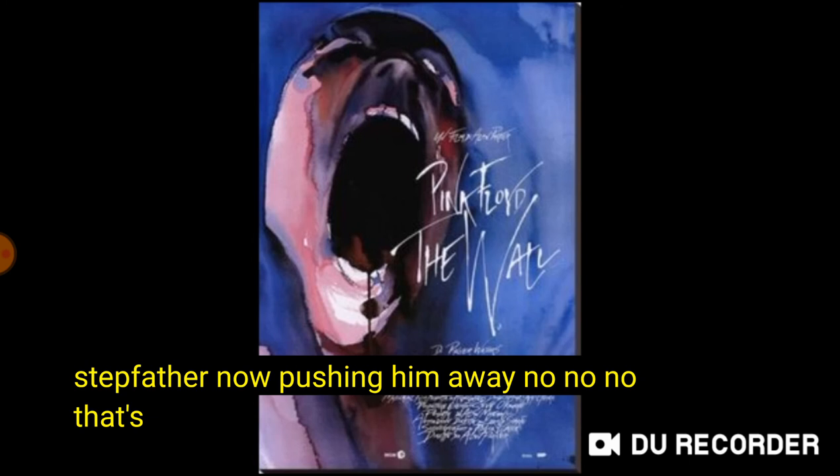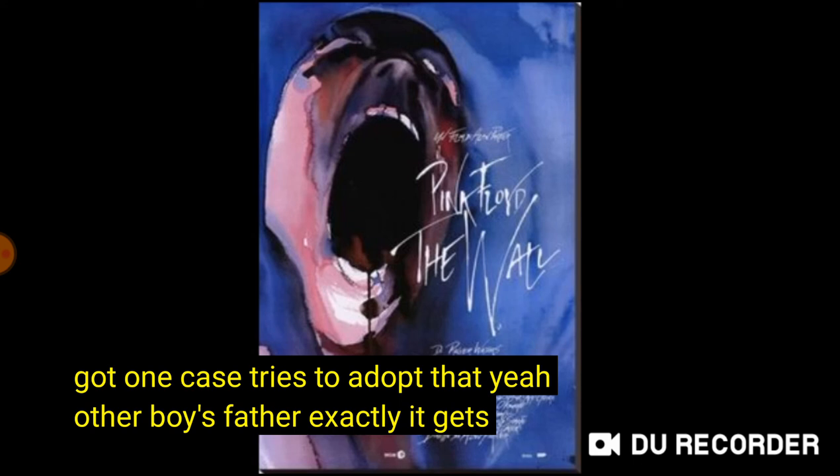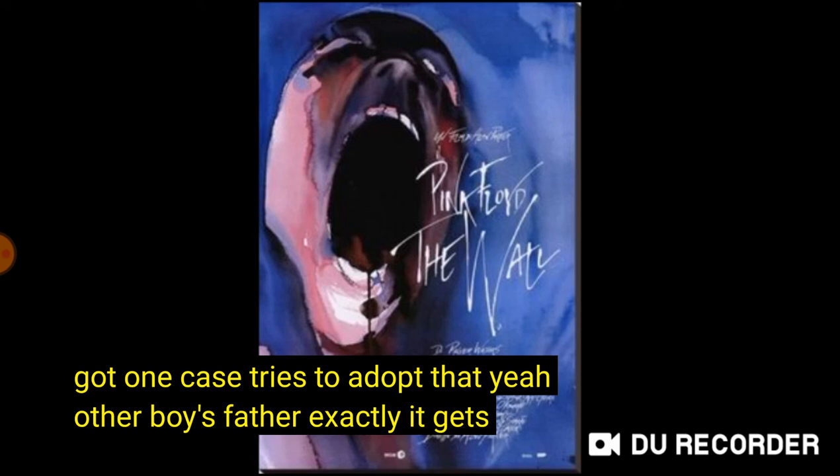So is that the stepfather now pushing him away? No, that's just some stranger. He wants to play with the other little... he wants a father. He wants the father he hasn't got. He tries to adopt that other boy's father. Exactly. He gets rejected. I don't think I ever did that. No, I know I never did that. At that age, was I allowed to go off to the park on my own? Almost certainly.